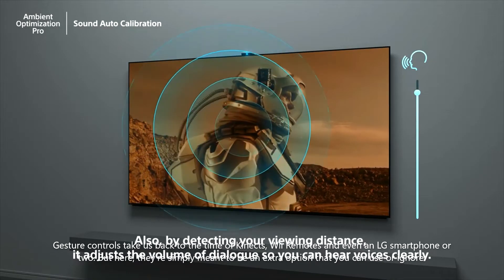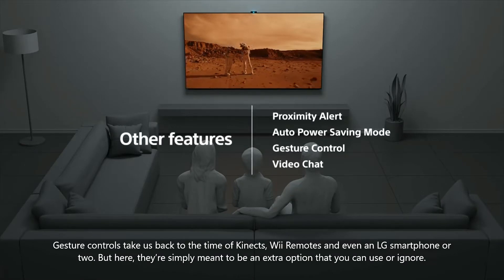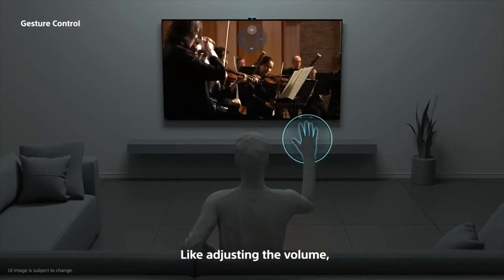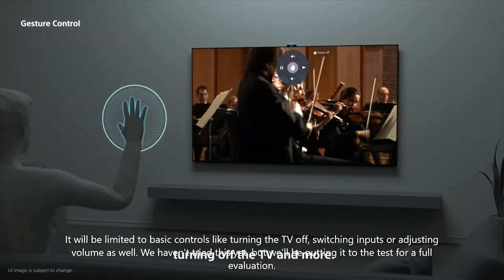Gesture controls take us back to the time of Kinect, Wii remotes, and even an LG smartphone or two. But here, they're simply meant to be an extra option that you can use or ignore. It will be limited to basic controls like turning the TV off, switching inputs, or adjusting volume.